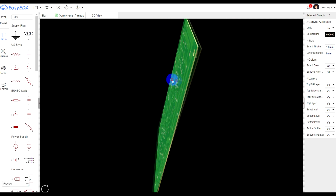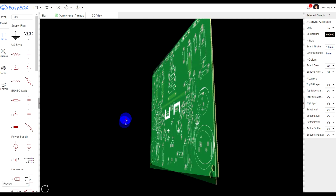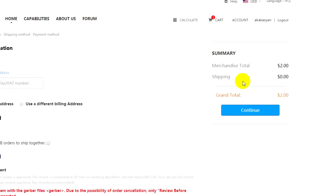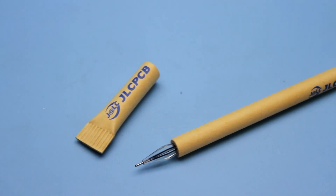Ordering a PCB is very easy: just go to the site, download the Gerber archive, select the options, and that's all. Prices start from $2 for 10 pieces. A link to GLCPCB can be found in the description and in the video.